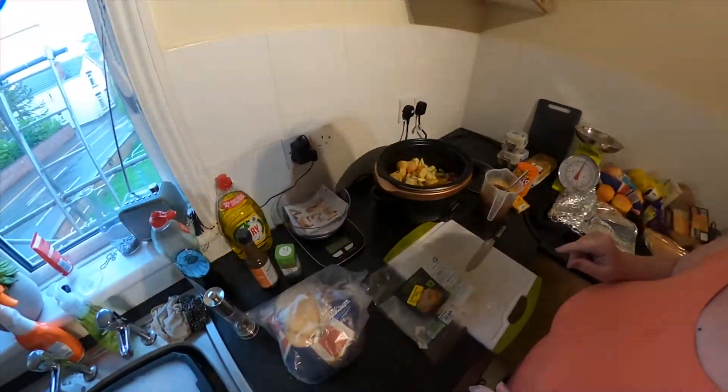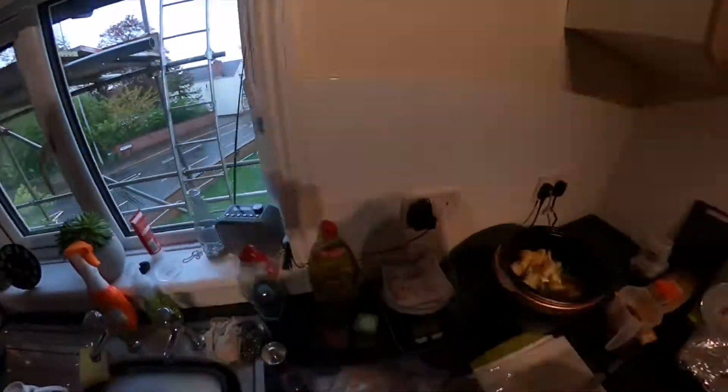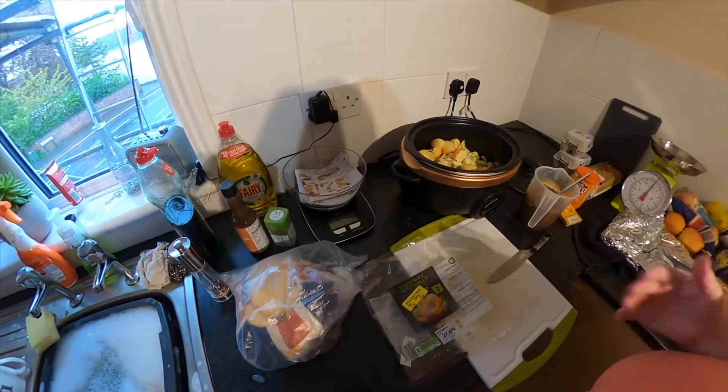Good morning, it's raining outside — it's a horrible day here in lockdown town. So what we're going to do is I'm going to do a nice chicken casserole. I'm going to do it really easy because this is my channel.